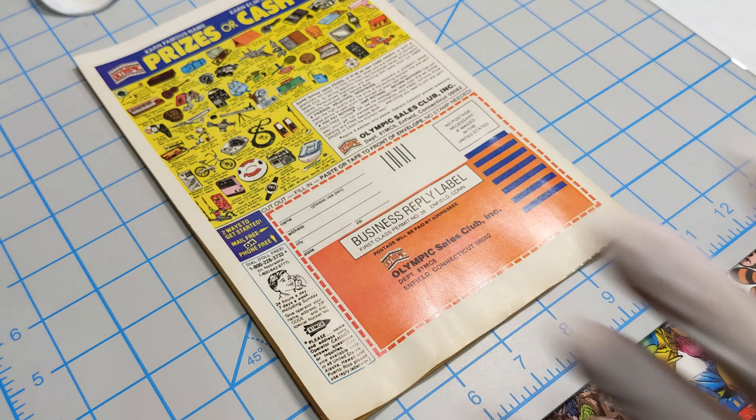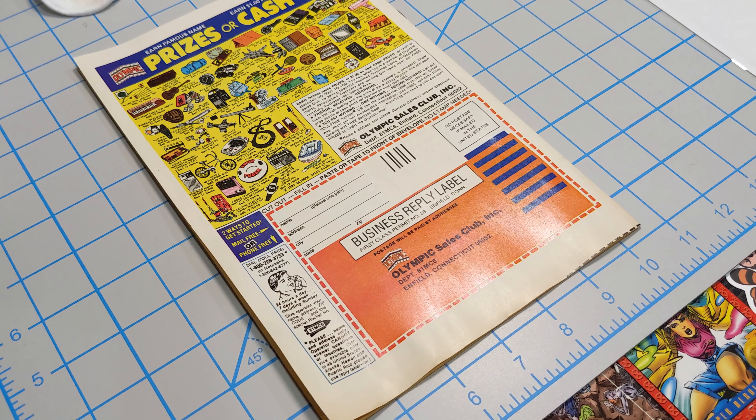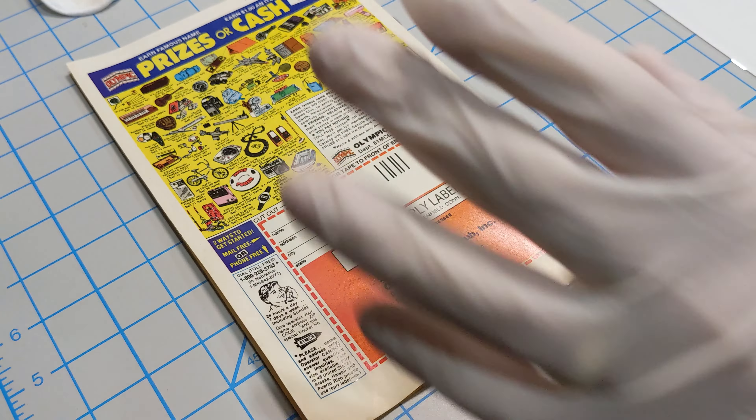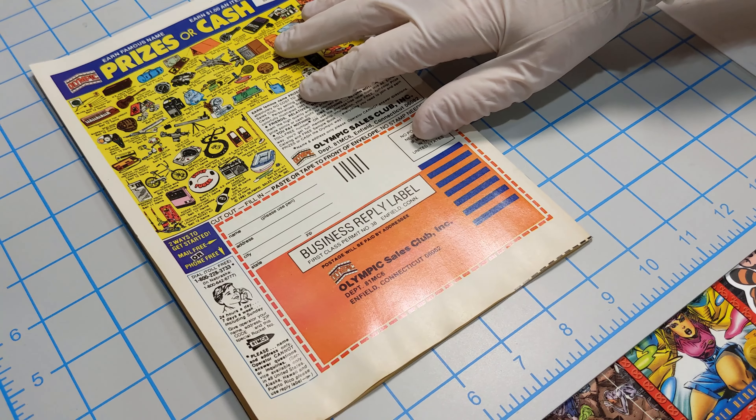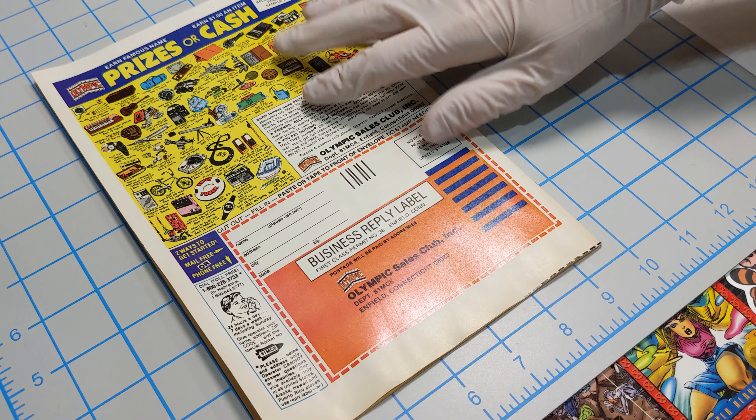Let that dry — somewhere between 15 and 30 minutes, just make sure it's nice and dry. Then I'll probably flip the book over and maybe work a little bit on the Moon Knight area. You'll see why again with the curling here — the book needs to be pressed regardless. We'll leave it here to dry and check back after.